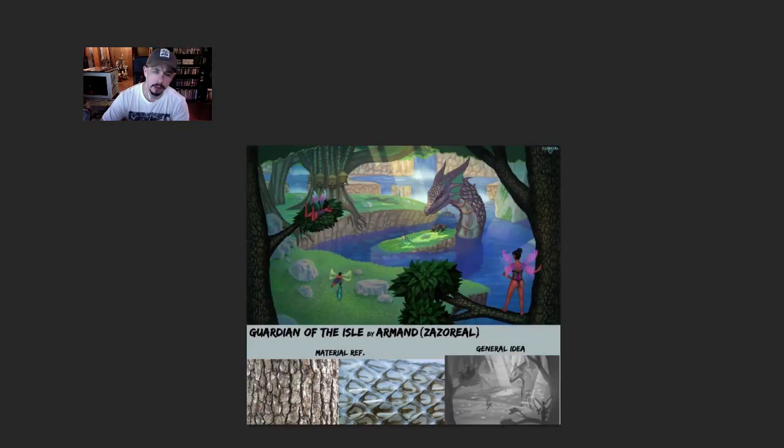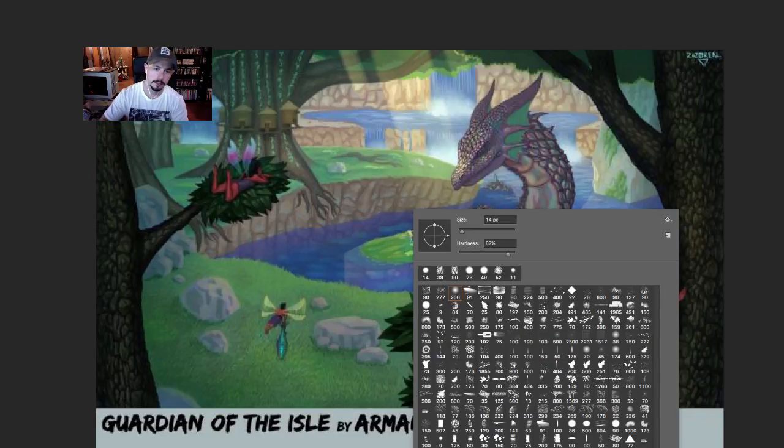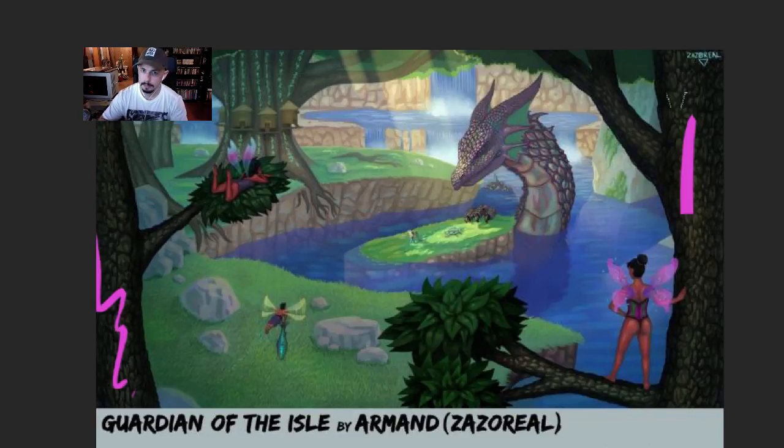Hello, I'm Tyler Edlin. I'm back with another paint-over. This one was from the previous contest — Adam and I forgot to get it to us, so I feel bad. I'm going to go over and give my two cents on this Iron Man piece.